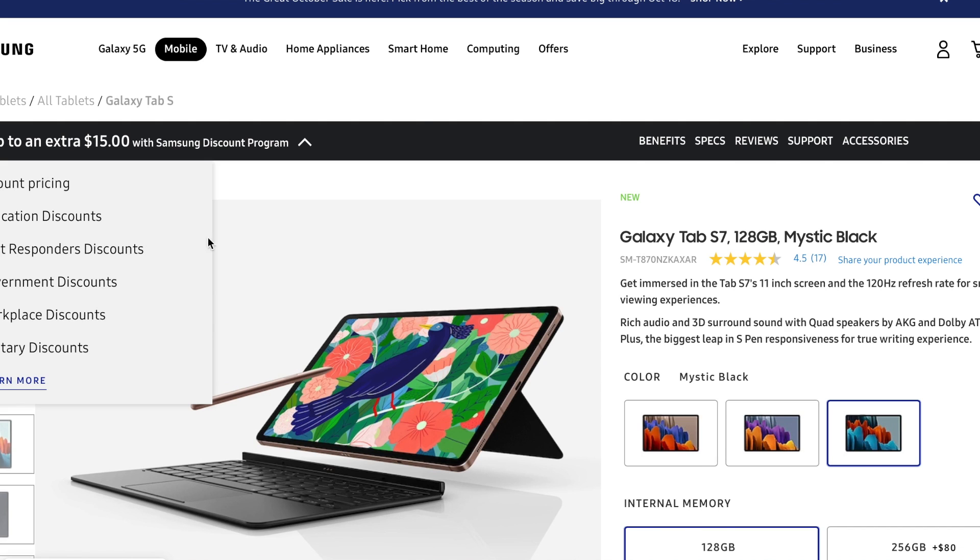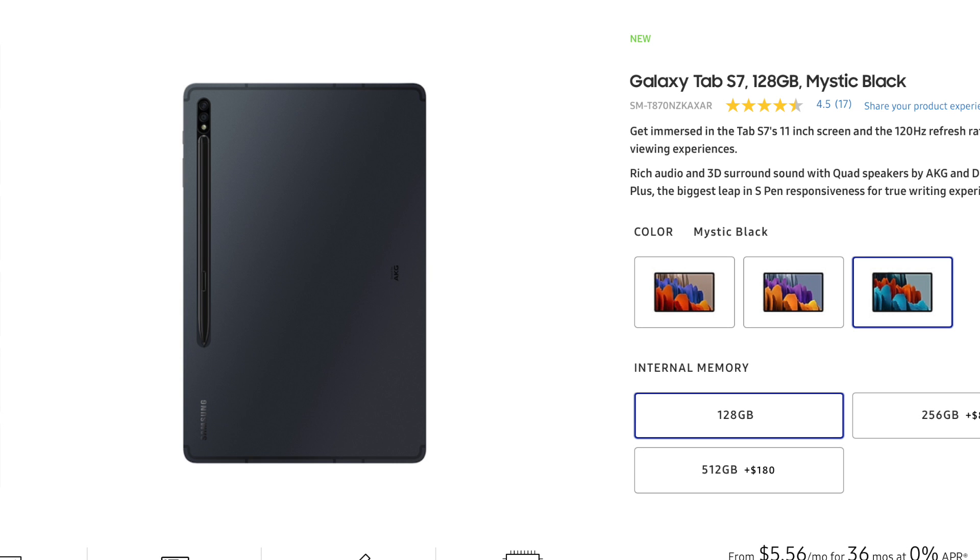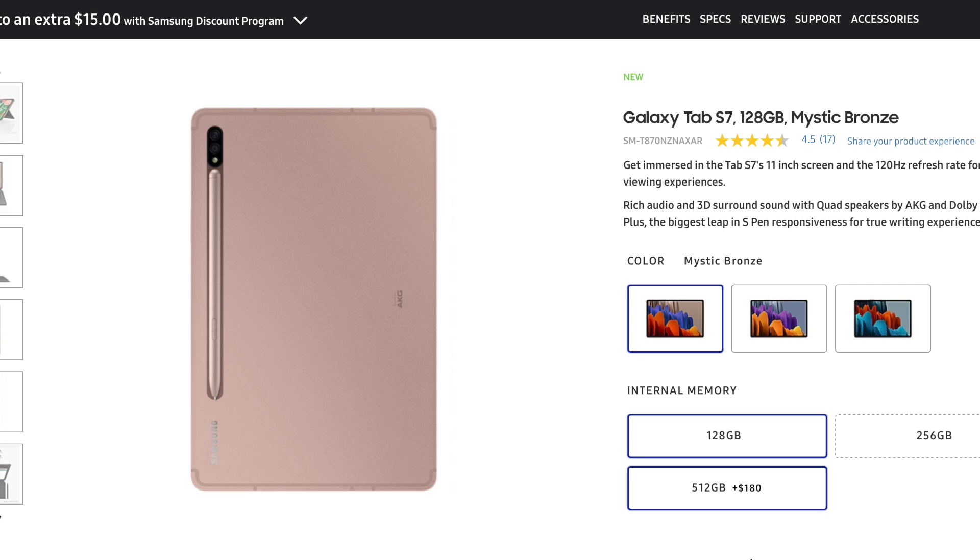As far as the colors on the Galaxy Tab S7, it comes in three different colors: Mystic Black, Mystic Silver, and Mystic Bronze — which is a good set of colors for a flagship product. It reaches a broad audience and I feel like they weren't wrong for going with these colors.